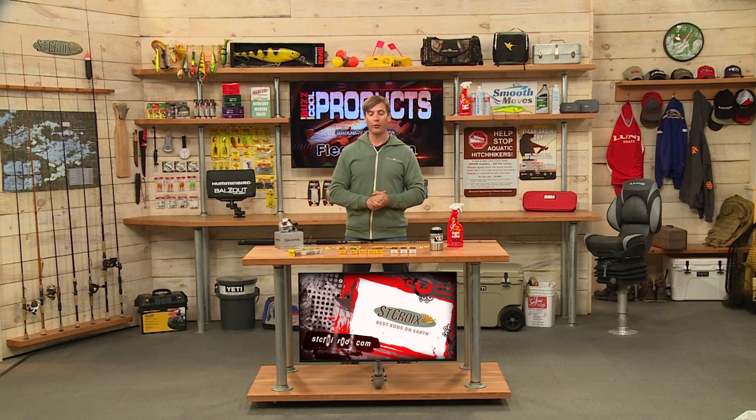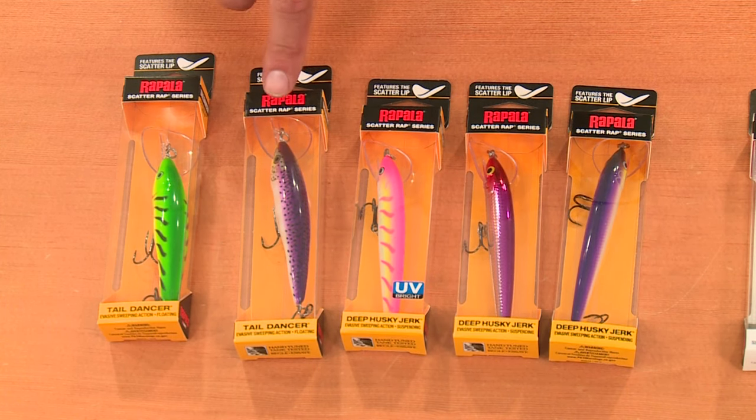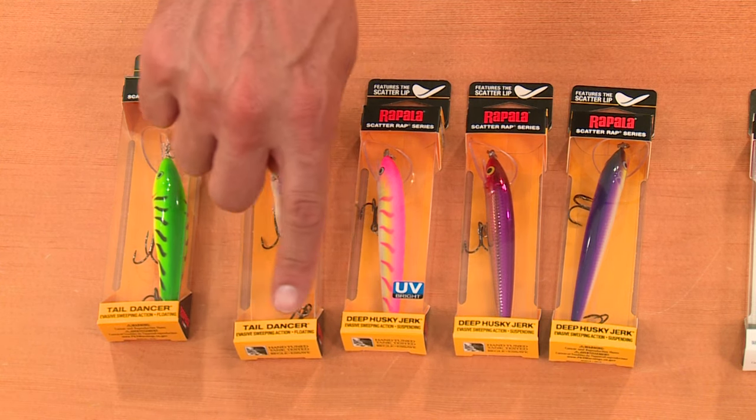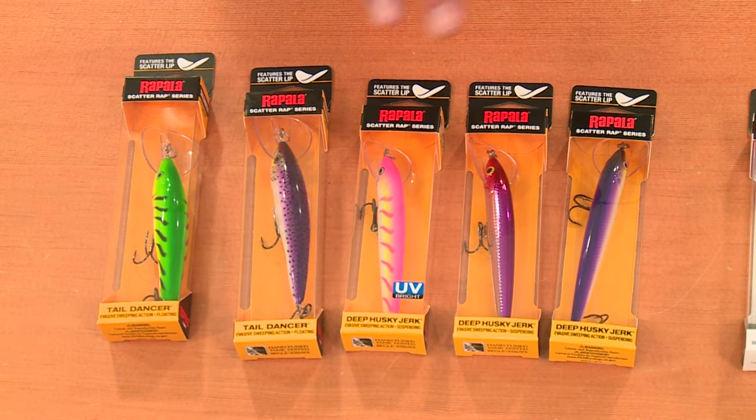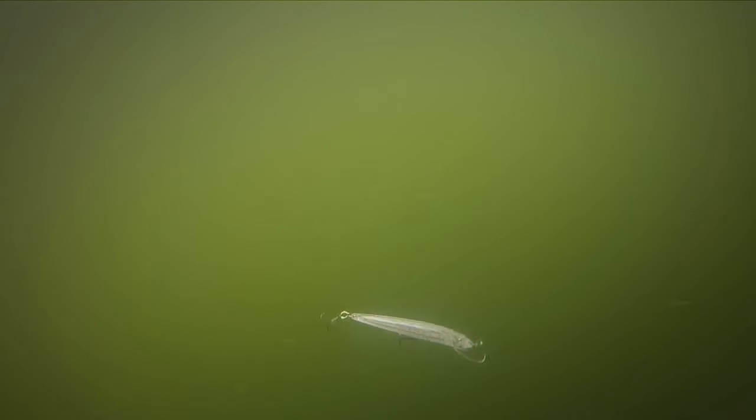We're going to start with some lure options from Rapala. This is the Scatterwrap series — here's the Tail Dancer and the Deep Husky Jerk. The one thing you'll notice is that Scatterwrap lip design: a really wide lip for a very erratic action.